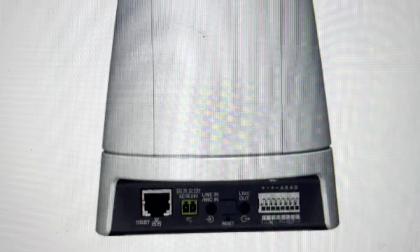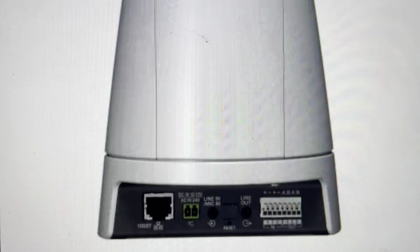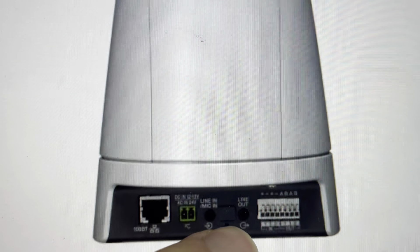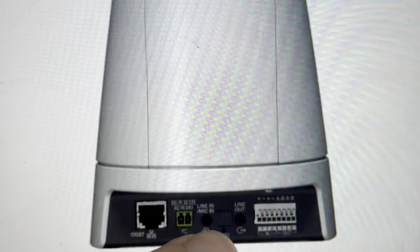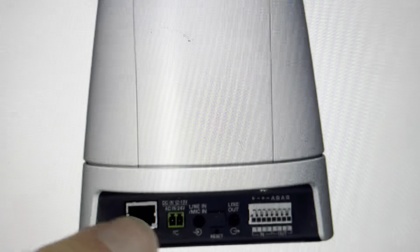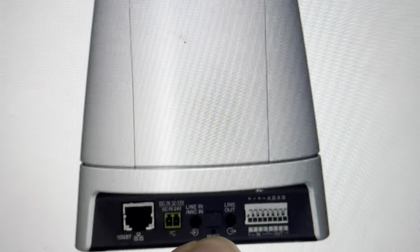All we need to do — you are going to need a paper clip or something like that to push into the reset button. What you're going to do first is unplug the LAN cable, and then with the LAN cable unplugged, press and hold the reset button. With the reset button depressed, plug in the LAN cable — all the while keeping the reset button pressed. Once we plug in the LAN, continue to press for approximately five more seconds and then release.